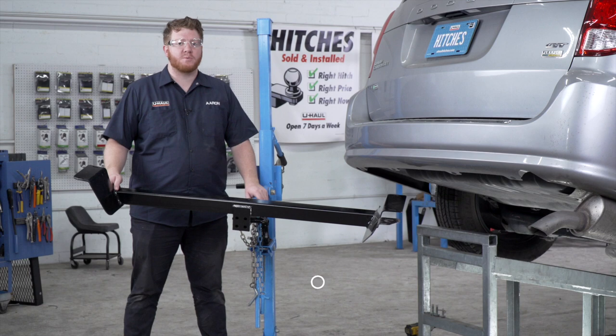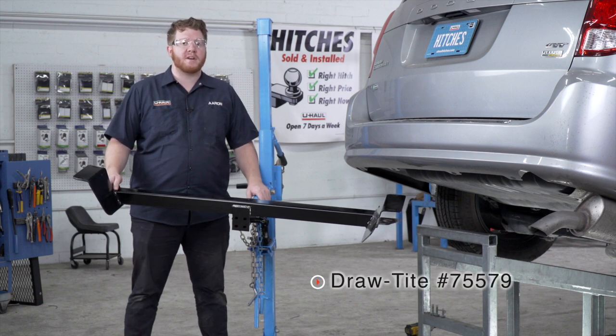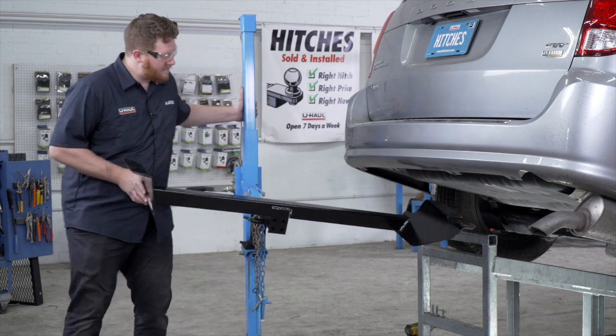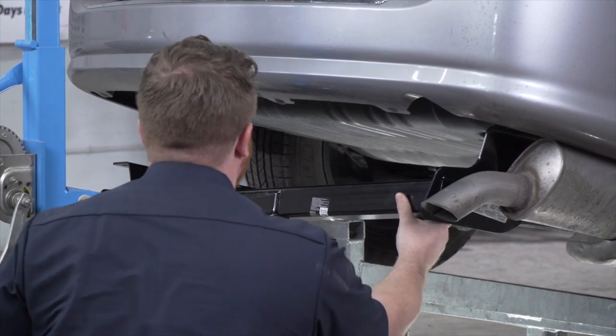Now we're ready to bring our hitch into place. We're going to be using our U-Haul exclusive hitch jack. If you don't have a hitch jack, we recommend that you get an extra set of hands as this hitch is pretty heavy. And then you want to make sure that you don't come too close to those air conditioning lines.